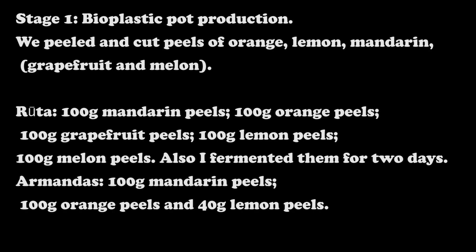Stage 1: Bioplastic pot production. We peeled and cut peels of oranges, lemons, mandarins, grapefruits, and melons. I peeled 100 grams of mandarin peels.